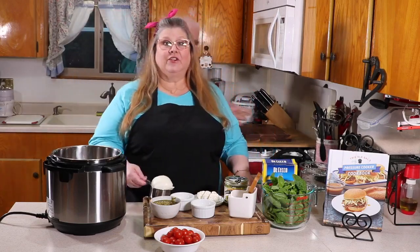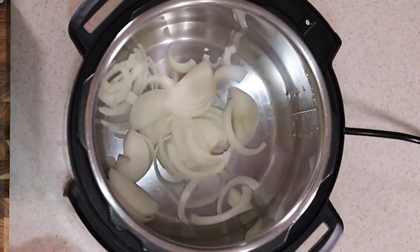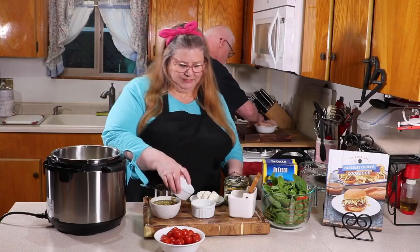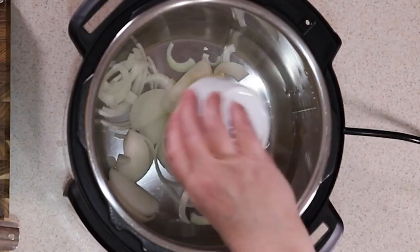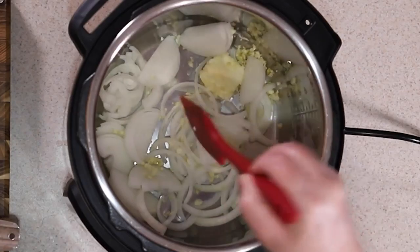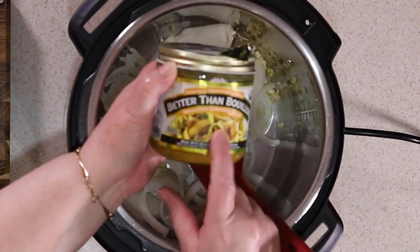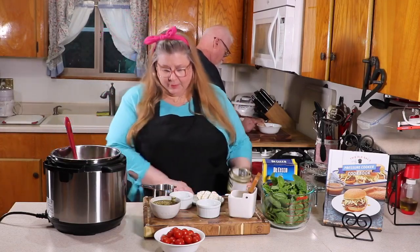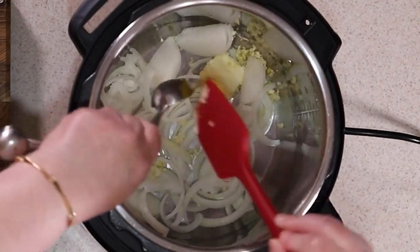First thing into the pot: you want to slice up an onion and put it in the pot. Next we're going to put in some butter. Then goes in fresh garlic. The next thing you want to put in — I like to use this Better Than Bouillon base rather than chicken broth; it's just easier to control. So I'm going to put in about a tablespoon, mix that all together.